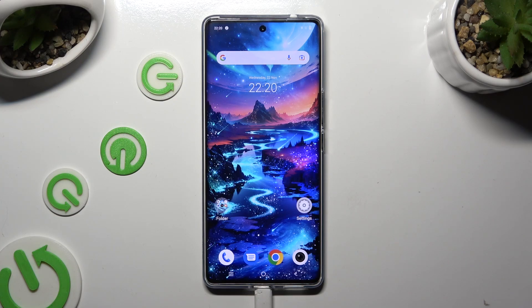Hi, in front of me is Vivo V29, and today I would like to show you how you can set up Face Unlock.